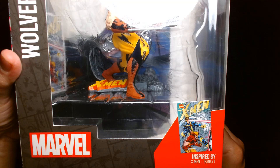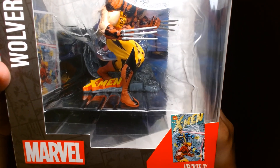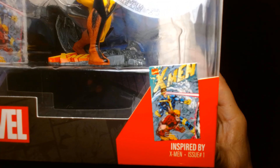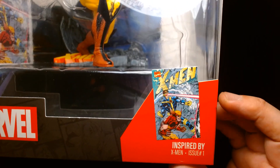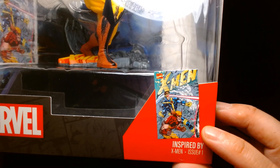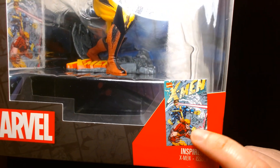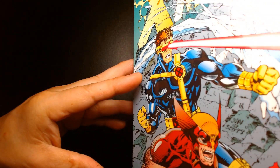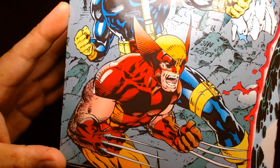So we have the Marvel Wolverine, inspired by X-Men issue number 1. If you're a fan of the comic book X-Men, especially from the 90s, this issue probably strikes close to home. This is the gatefold cover done by Jim Lee and Scott Williams. Wolverine is essentially recreating that pose right there, and the comic book cover is recreated again on the side of the box, up close.